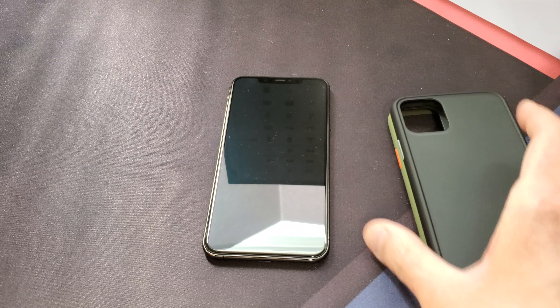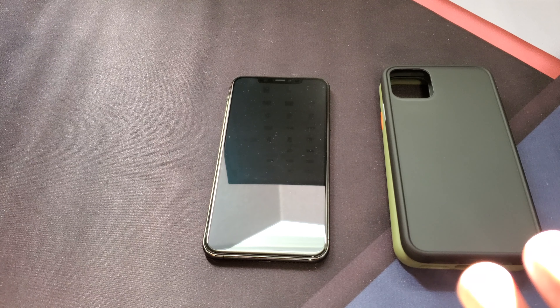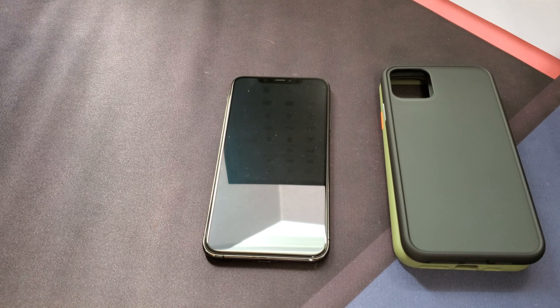What's up guys, Tony here with iTech Check and today we're going to be taking a look at some more cases for the iPhone 11 Pro Max. These cases I got off Amazon — ones that I thought looked pretty cool and I wanted to share them with you. I will be putting a link in the description in case you guys want to check them out yourself. If you want to support my channel, please use that link because it helps me keep buying products for you guys to do reviews.